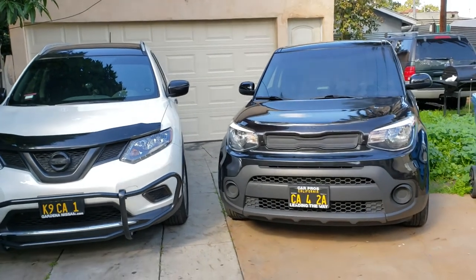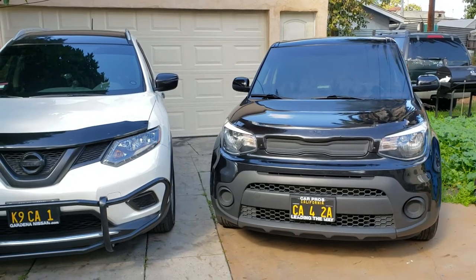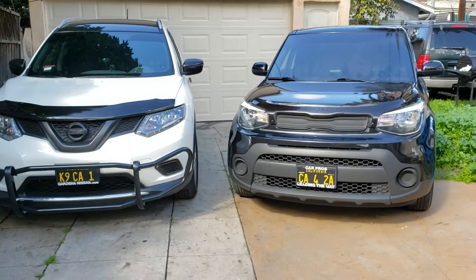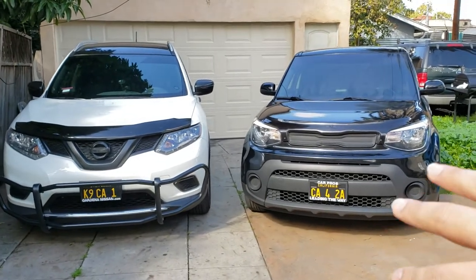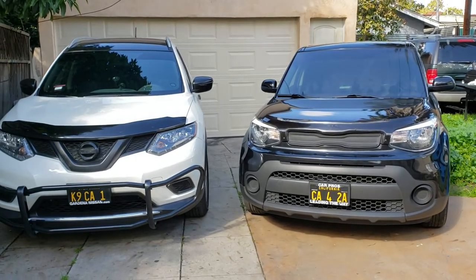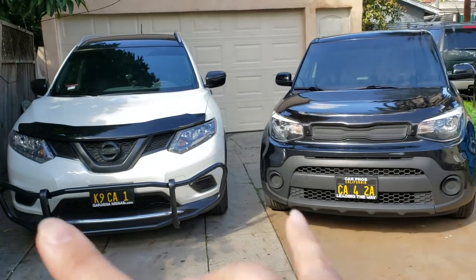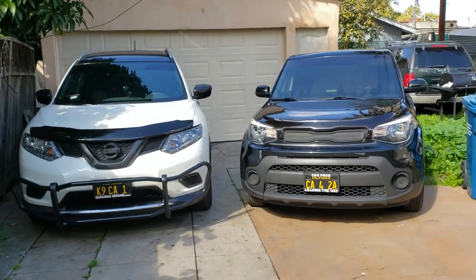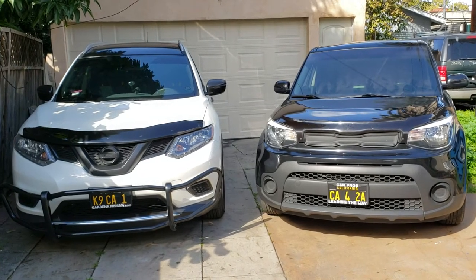I'm going to get this Kia Soul film replaced right now — I have an appointment in about 45 minutes. I'll remove the film myself first, since shops sometimes charge extra to remove it, then take it in and get it reinstalled. I'll make another video showing how it looks after. Final thoughts: yes I recommend it — just don't leave your car in the sun, rain, or snow all the time.